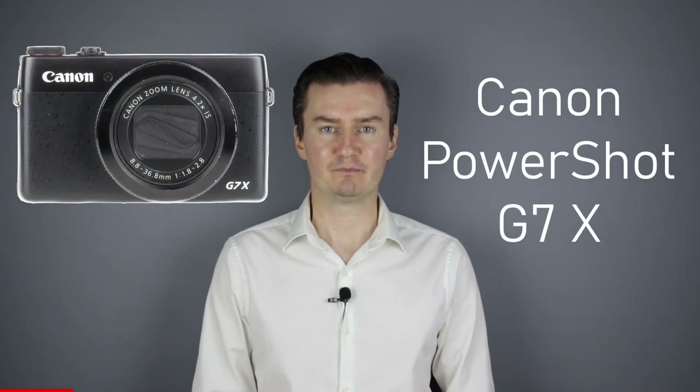Hello everyone. In this video I show you how to assemble the lens unit of the Canon PowerShot G7X camera. Recently I had this camera which had problems with the lens, so I had to disassemble the camera, remove the lens unit, disassemble the lens unit, repair the lens, and then assemble the lens unit and the camera. If you are interested in a disassembly or assembly of the camera, or disassembly of the lens unit, then links are in the description below.